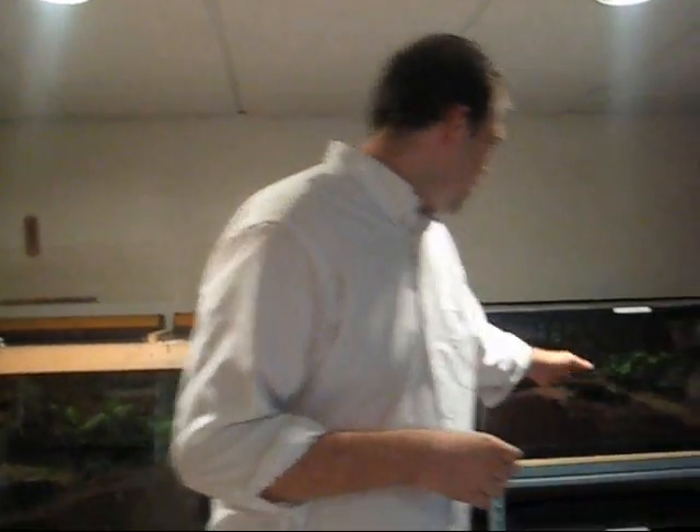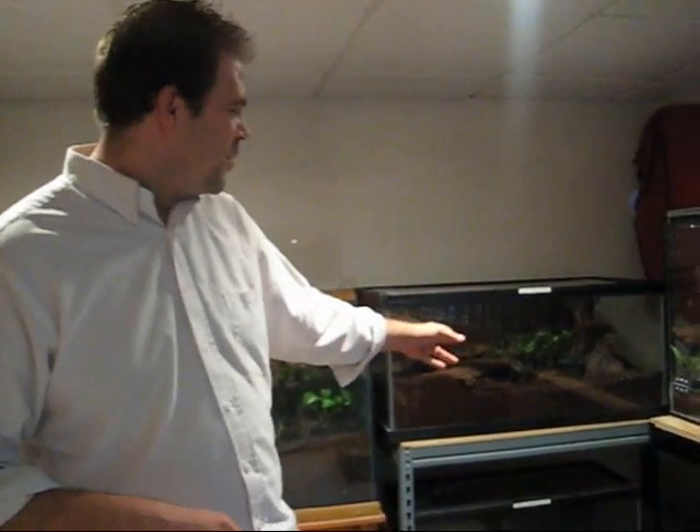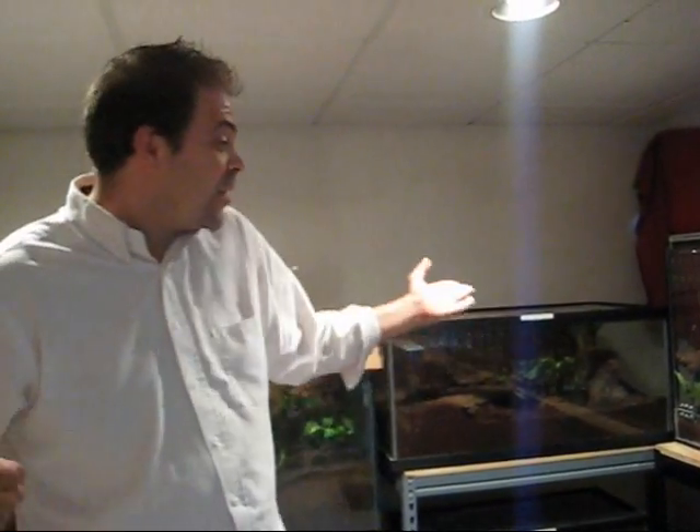First thing we're going to talk about is breeding the female. You want to wait until she's about 2 months into her molt cycle. I usually do it at about 1 month, because I've got Blondie right here — I waited 2 months and she's ready to molt again. She molts every 6 to 8 months. Usually one molt cycle per egg sac is the way it goes. I literally breed these guys and 15 days later there's an egg sac. Poecilotheria take about 2 and a half months, around 66 days.